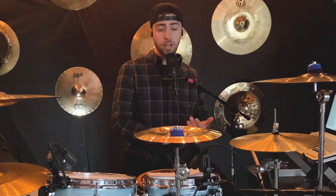Exercise number three has the bass drum going: one-e-and, two-e-and, three-e-and, four-e-and. Now let's hear that with the drum set.